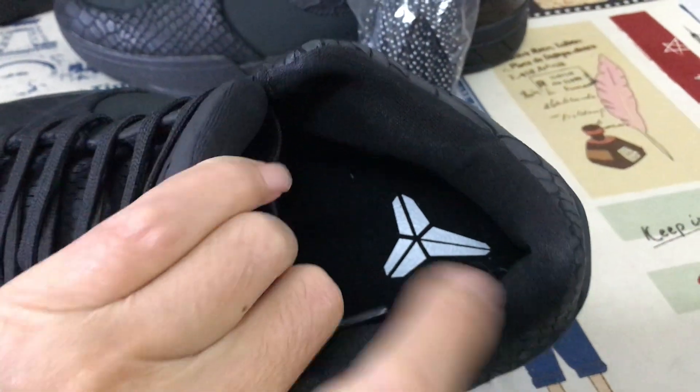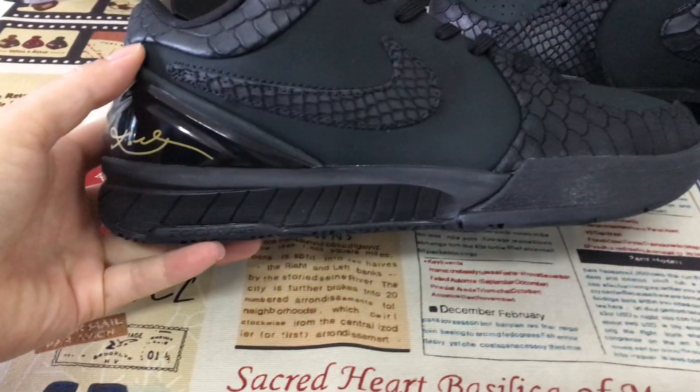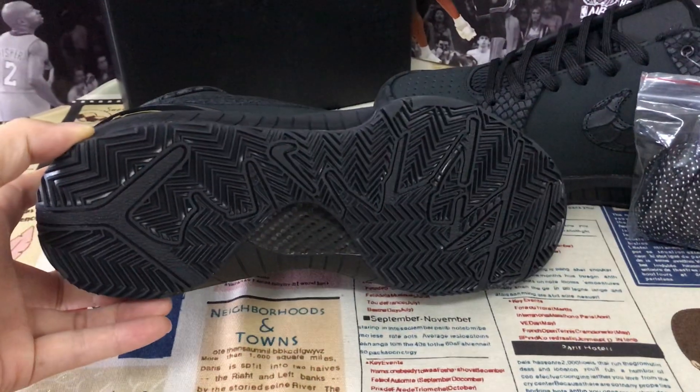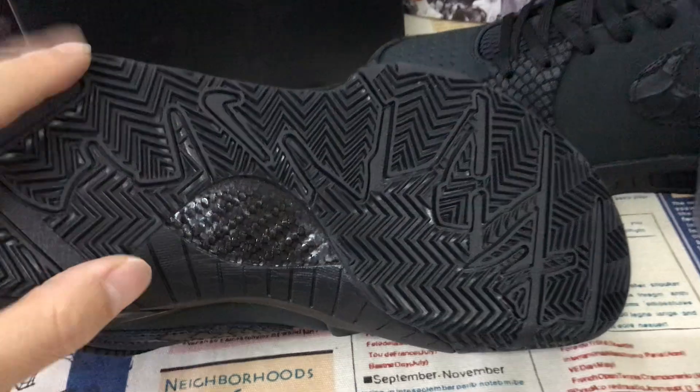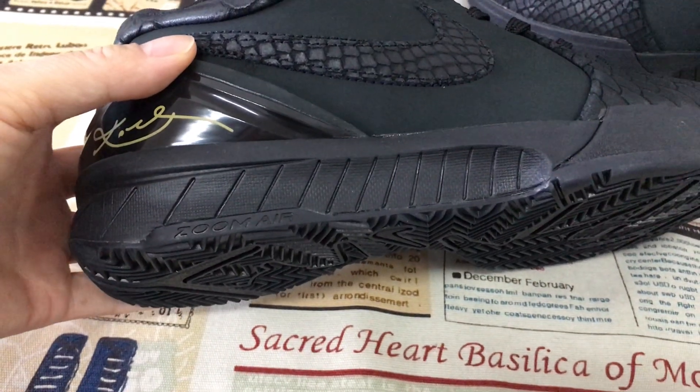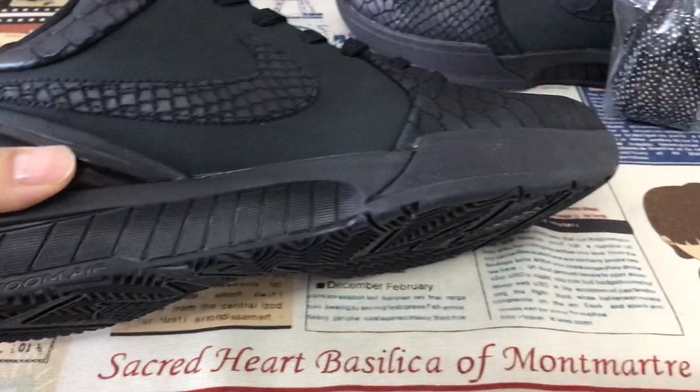Copy logo on the inner sole. Black rubber outsole with real black carbon fiber, and also has the Zoom airbag inside the shoes.